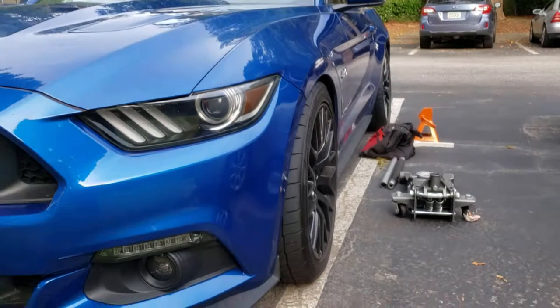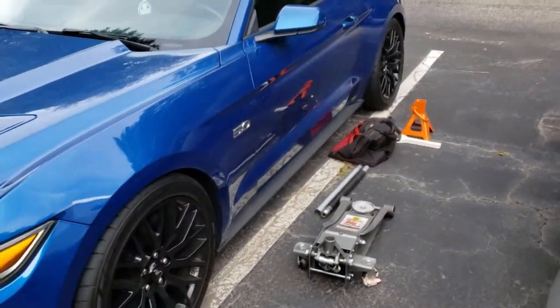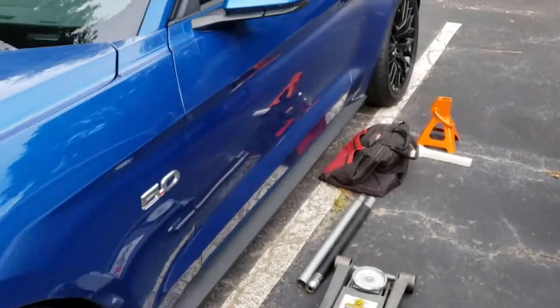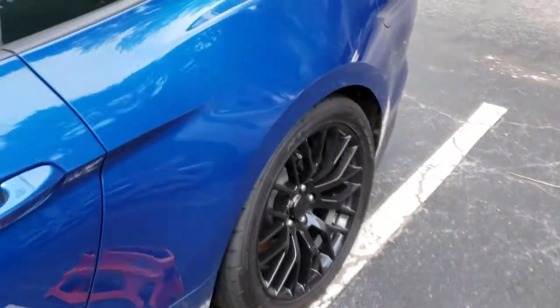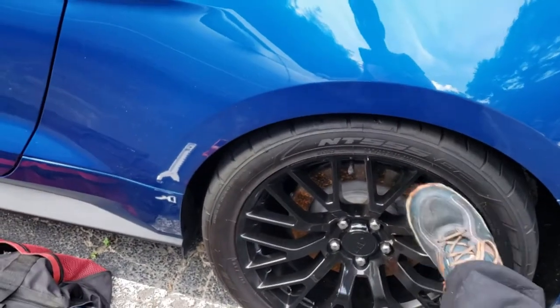The upper control arm in the rear is snapped — it's not the factory one. I'm not gonna throw anyone under the bus, but you'll see the product when I take it out. It's not snapped all the way; if I go ahead and push on it you can see it flex.